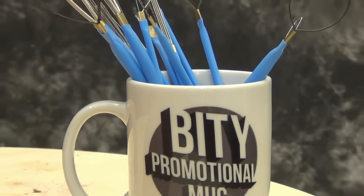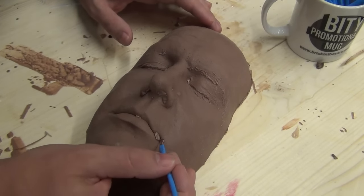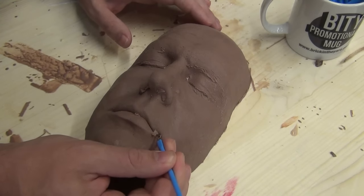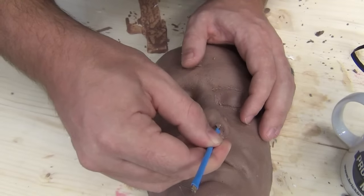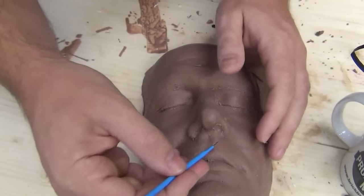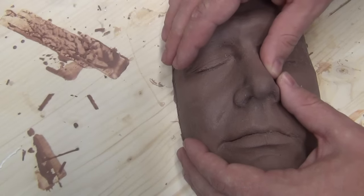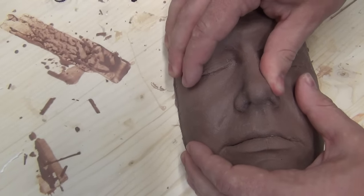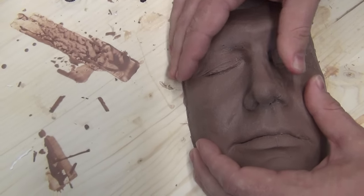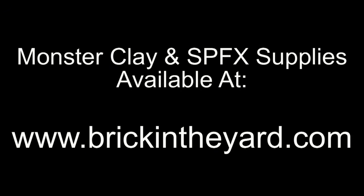It's important to remember that there's no right or wrong clay — hard, medium, or soft. There are benefits to each, and it all comes down to your sculpting style: whether you like more of a carvable consistency or the malleable properties of soft clay. We have customers that prefer to work exclusively in soft clay and others that prefer hard clay. So it's a good idea to experiment. The soft and hard clays have now been added to our product line, and our clays and other special effects products are available on our web store at brickintheyard.com.